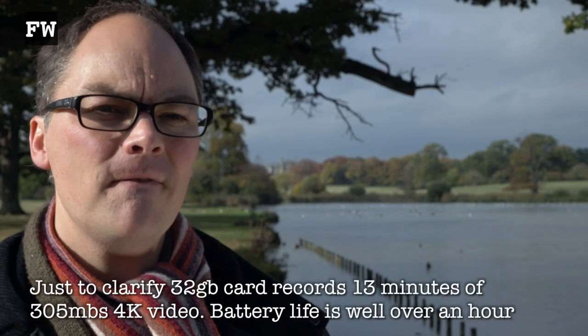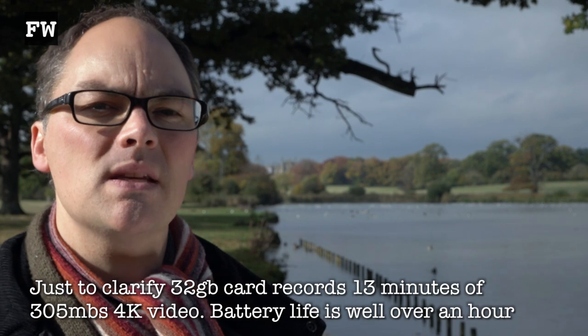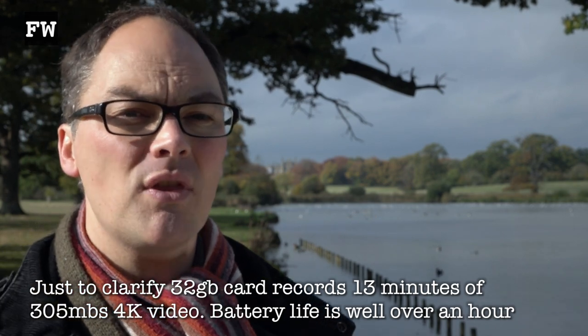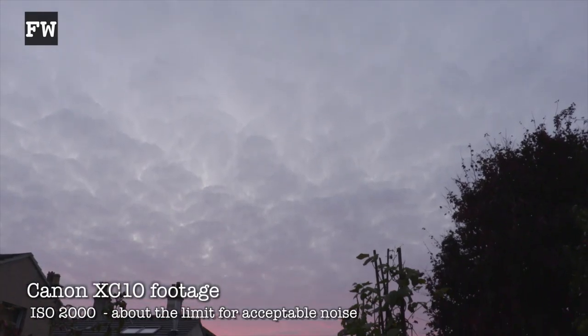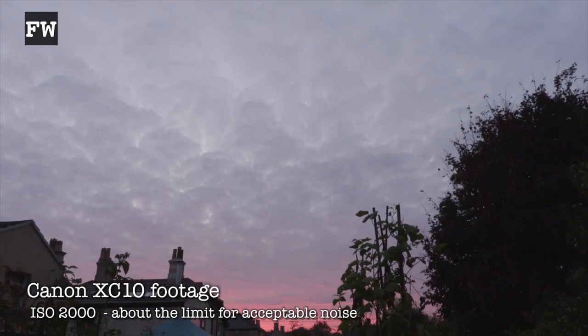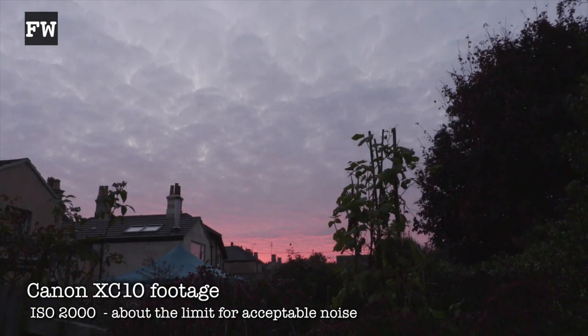For the most part I found myself shooting in HD mode, mostly because recording at 300 megabits per second this camera runs through a 32 gigabyte card in just 13 minutes. In bright or controlled conditions this camera gives a fantastic image, but I just wouldn't want to push it past 1600 ISO.